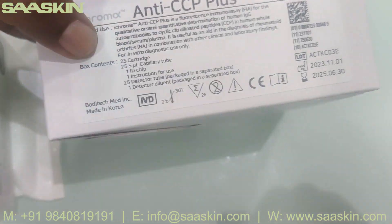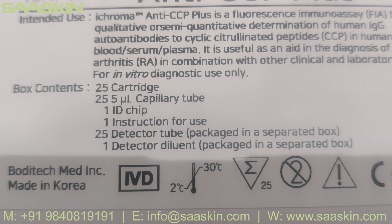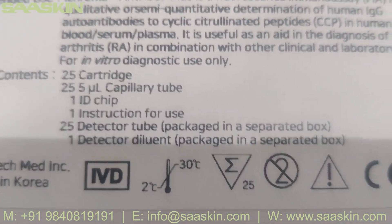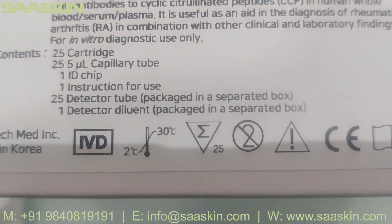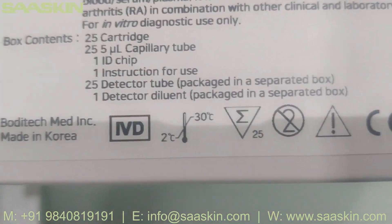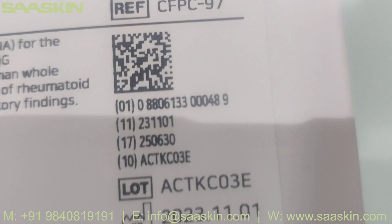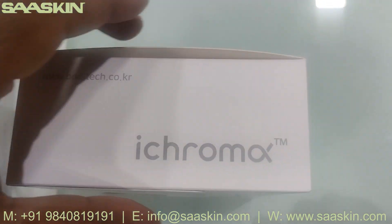The box contains 25 cartridges, 25 five-microliter capillary tubes, one ID chip, one instruction for use, 25 detector tubes, and one detector diluent buffer, which comes in a separate package. That separate package can be maintained at two to thirty-two degrees Celsius. You can see the reference part numbers here.